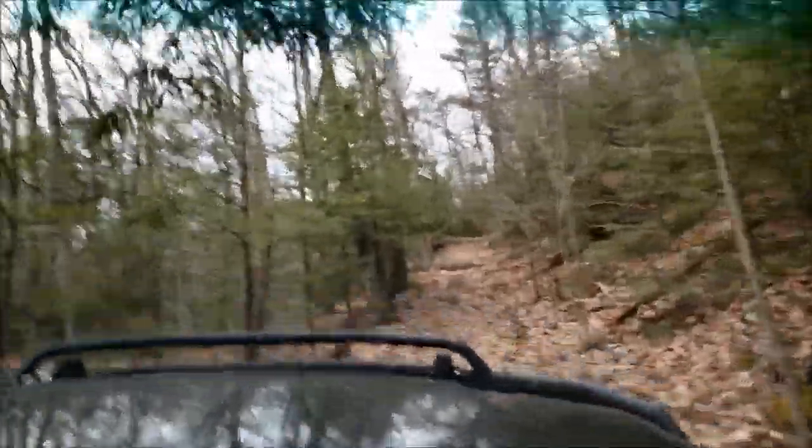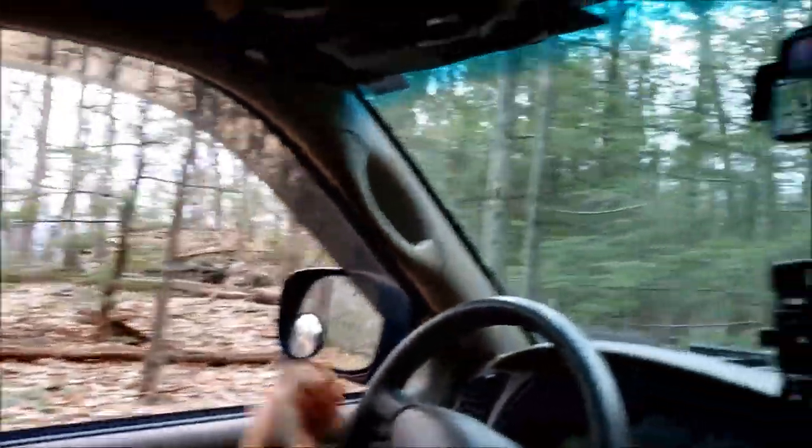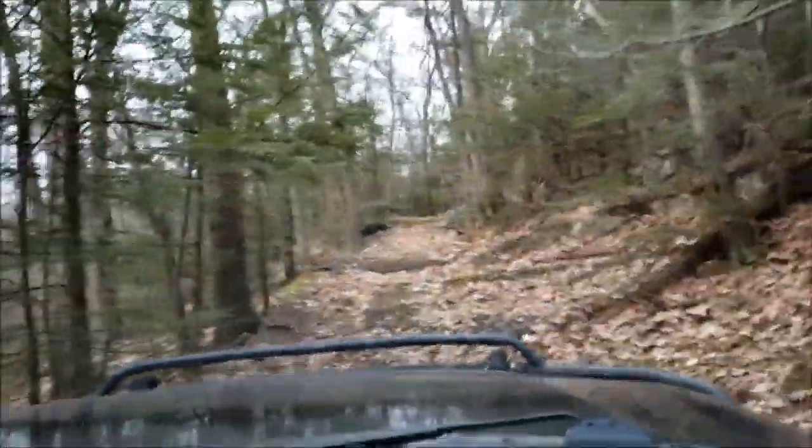Airlocker engaged. This is one ledge here. Alright, airlocker for the win, baby. Brought us right over that lip. Not too bad at all.